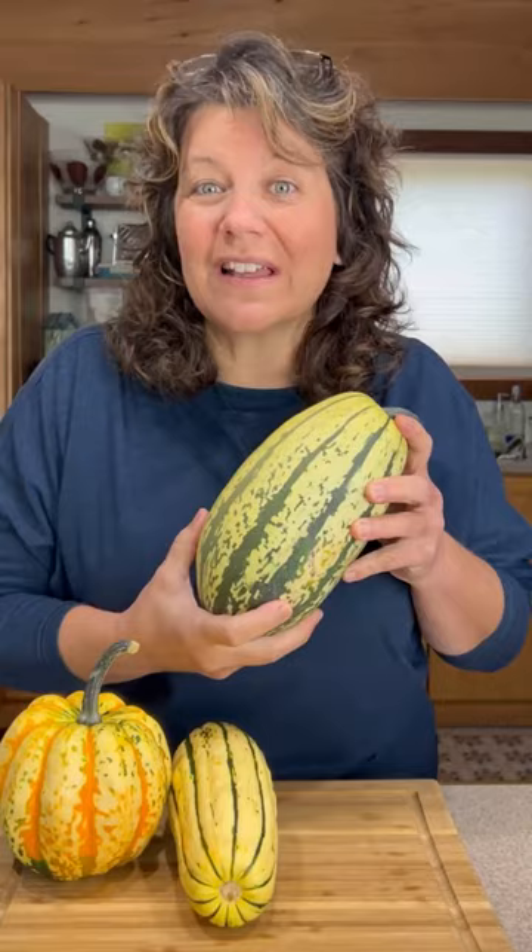Let's talk stripy squash. This is striped spaghetti squash. It's very much like the regular yellow spaghetti squash except it has stripes. When you cut and cook this, treat it just like you would a spaghetti squash — expect those long, amazing strands.